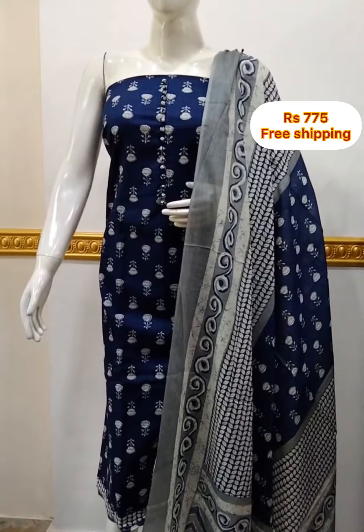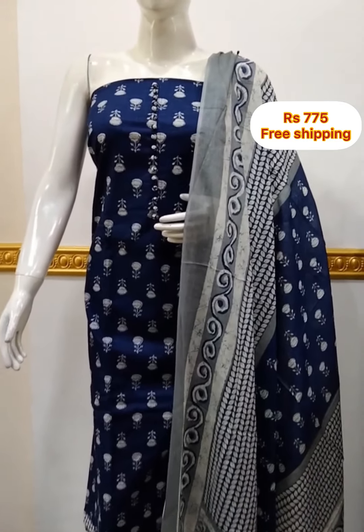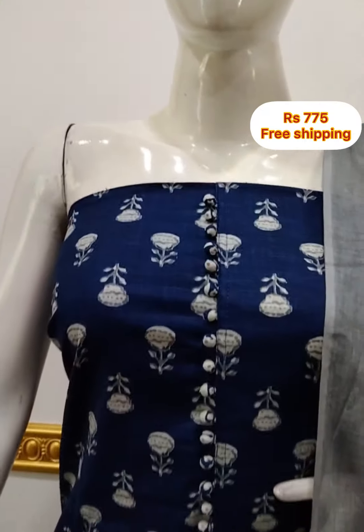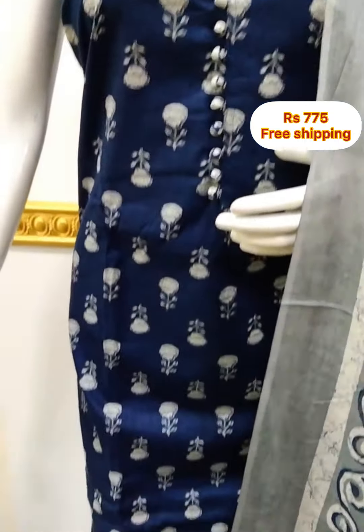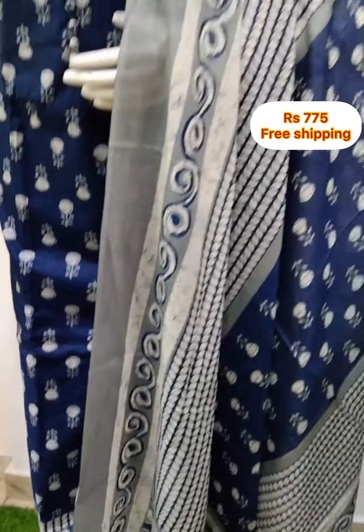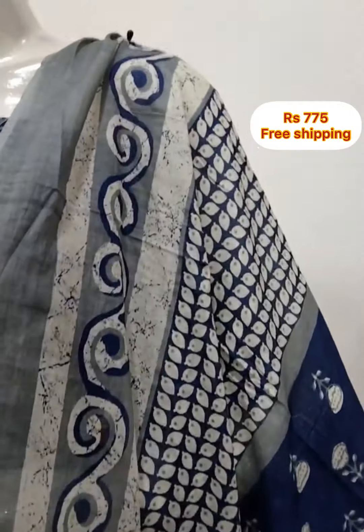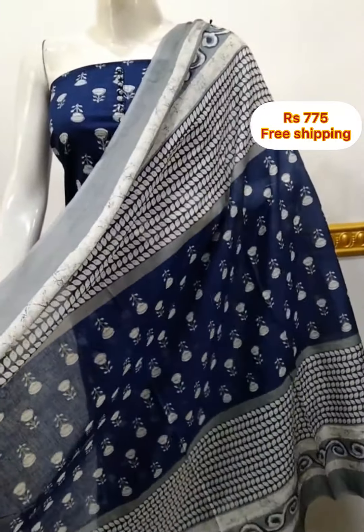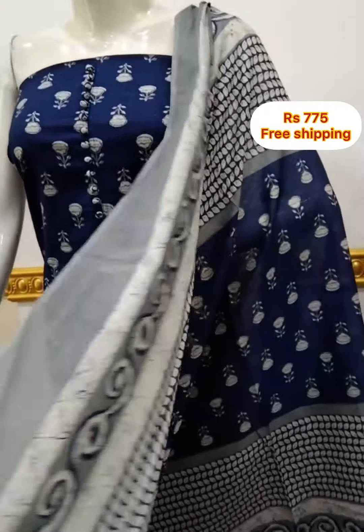Next top is slab cotton fabric, print on the neckline, 2.5 meters, 47 inches length. The shawl is soft cotton fabric, printed on the shawl. The bottom is printed in cotton fabric, 2 meters. This color is also available.